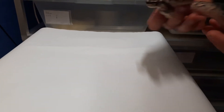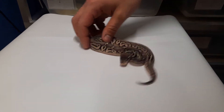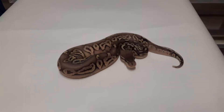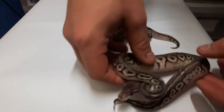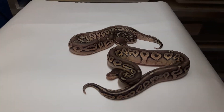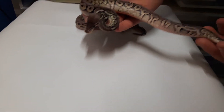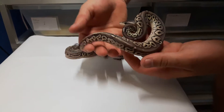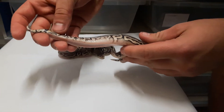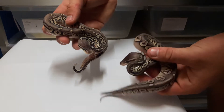First I'm gonna show all the males, and second I'm gonna show the females. So this is a Black Pewter — it's a male, of course, because I'm gonna show the males. And this is the second Black Pewter. They're all for sale, they're really nice. Two Black Pewter males for sale.